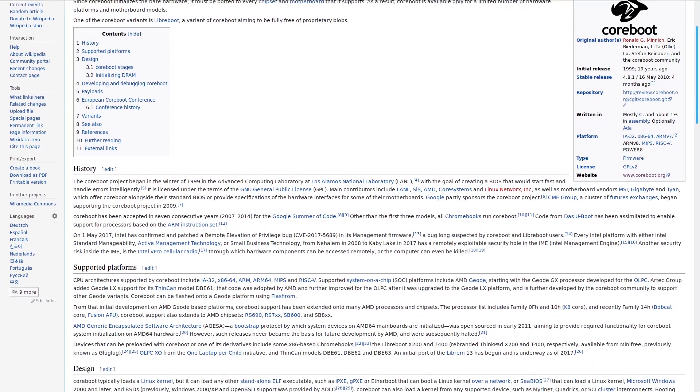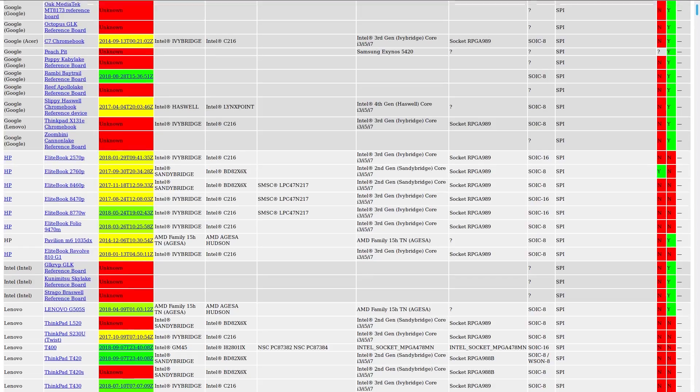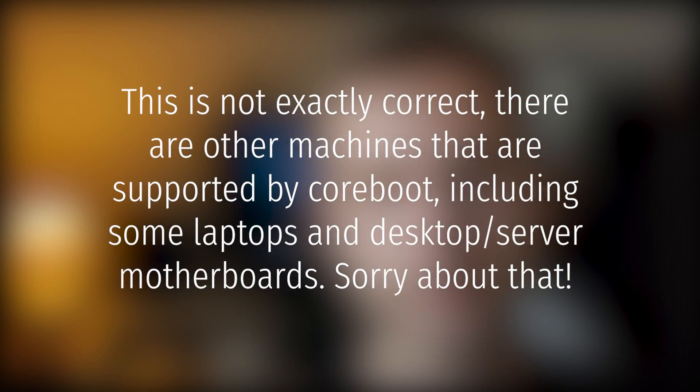So first and foremost, what is Coreboot? Basically Coreboot is an open source BIOS replacement that you can install on your computer. Unfortunately the list of supported hardware is pretty small, and apart from Google Chromebooks, virtual machines, and Lenovo Thinkpads you can't really install it on anything. Moreover, the Lenovo Thinkpad X230 is about the latest and most powerful laptop that you can install Coreboot on.